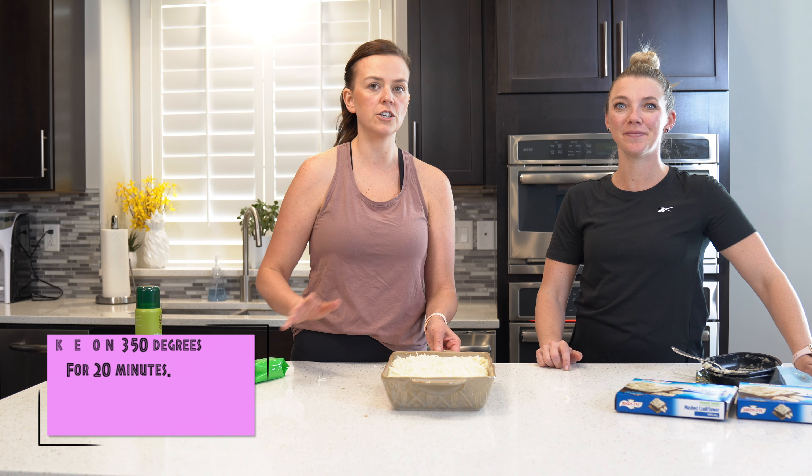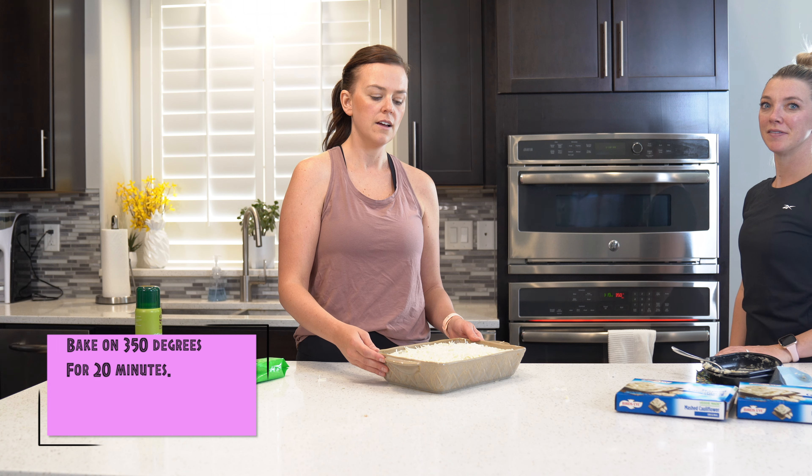Once you have all that in your pot, you're just going to put it in the oven on 350 degrees for about 20 minutes.